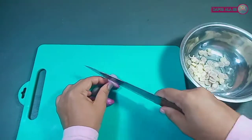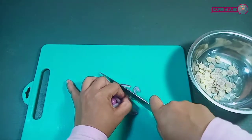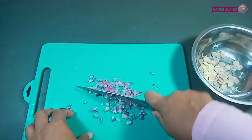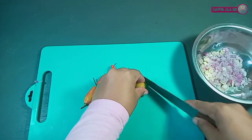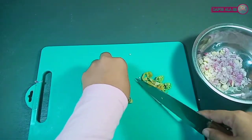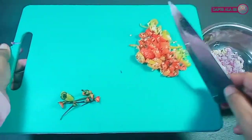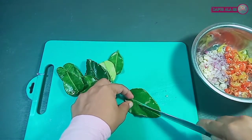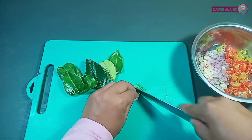Selanjutnya, disini sih akan potong-potong bawang merah, dicincang agak kasar, jangan terlalu halus. Jangan lupa kita potong juga cabai rawitnya kecil-kecil. Disini sih sudah siapkan daun jeruk — kita potong, buang tangkainya, lalu iris tipis sekali.